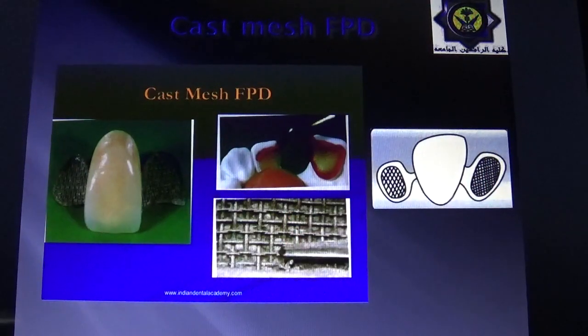After that, the Cast Mesh Fixed Partial Denture was introduced. Here, a non-etching method produces metal surface roughness before the alloy is cast. A knit-like nylon mesh is placed over the lingual surface of the abutment, then covered by and incorporated into the retainer wax pattern. When cast, this produces a mesh-like retainer surface. The replacement tooth and the mesh design after casting can be seen in the accompanying image.